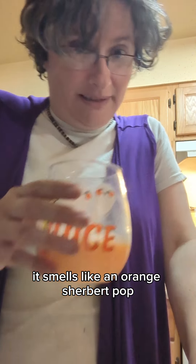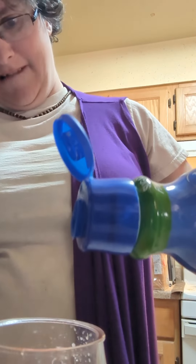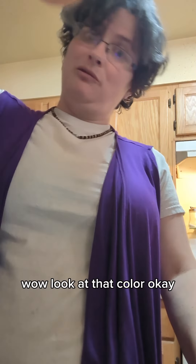This smells like an orange sherbet pop. Let's validate our parking. Mix a little, mix a little. Wow, look at that color.